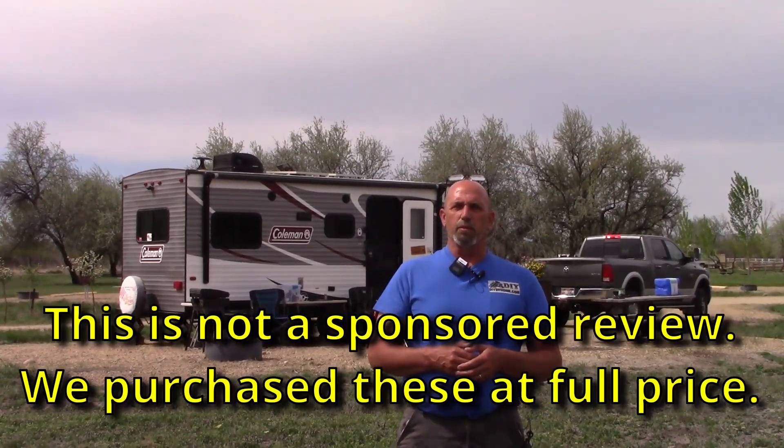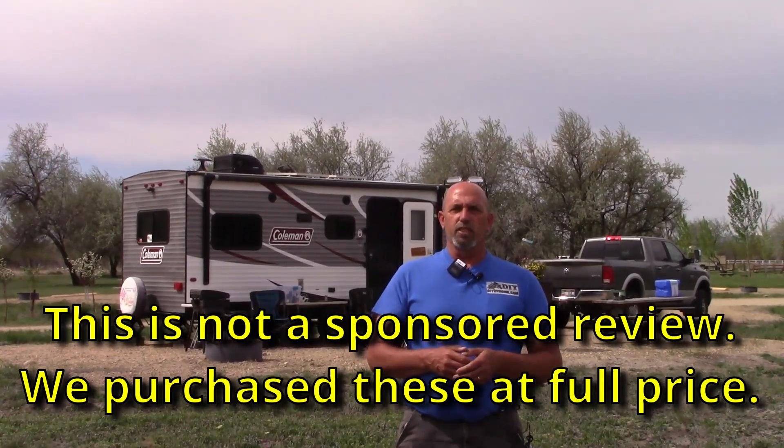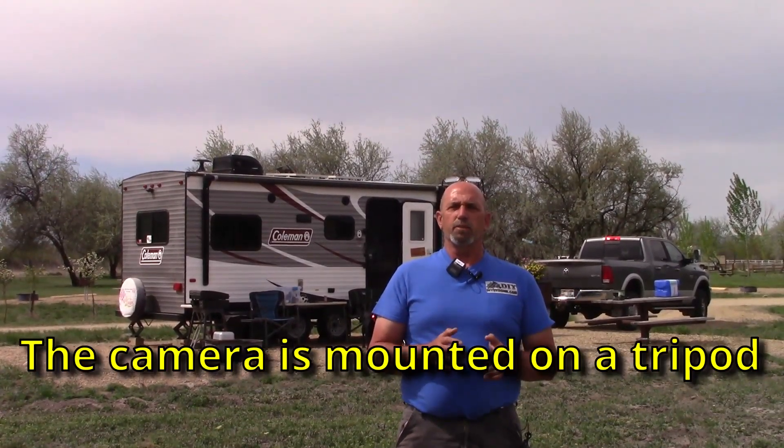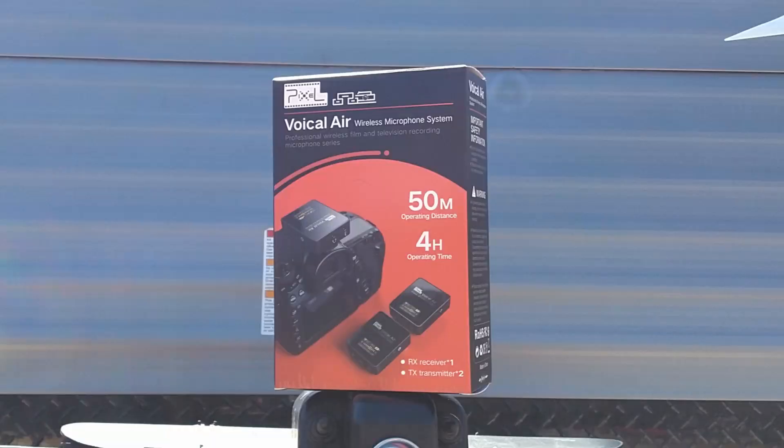Welcome to DIY RV and Home Campers Life. My name is Greg. Today we're out here at Martin Landing, just outside of Parma, Idaho. It's fairly windy out here, so I thought I'd take the opportunity to test out these lavalier mics that we just picked up for the quality that they do during windy conditions.